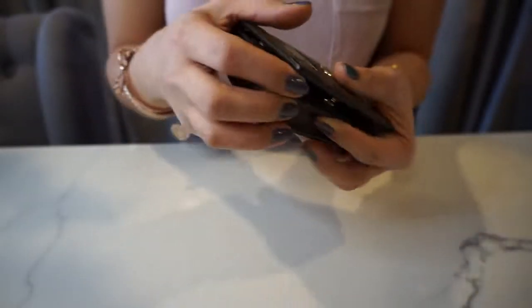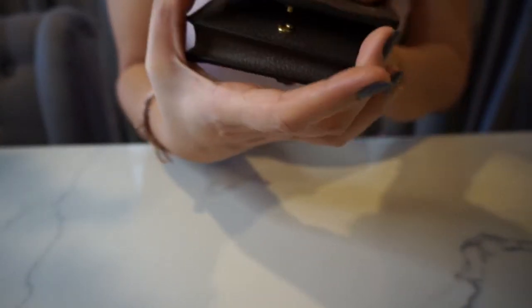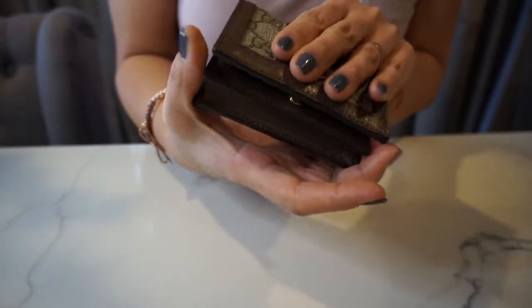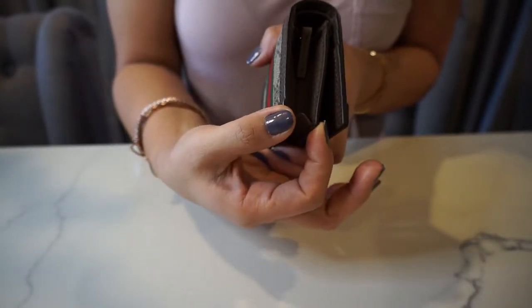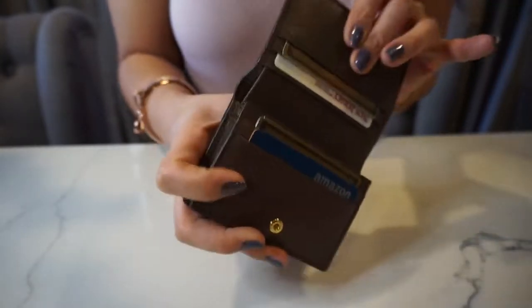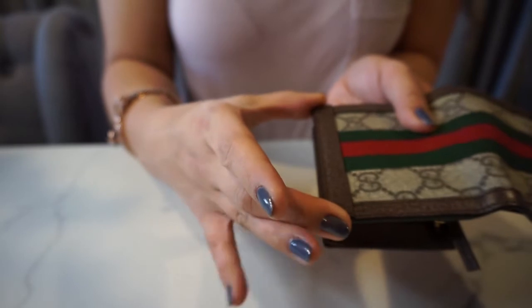So when it's closed, the width of the wallet is 4.5 inches and the height is 3.5 inches and the depth is 1 inch. But when it's opened, it's the same 4.5 inches wide and this becomes 7 inches.